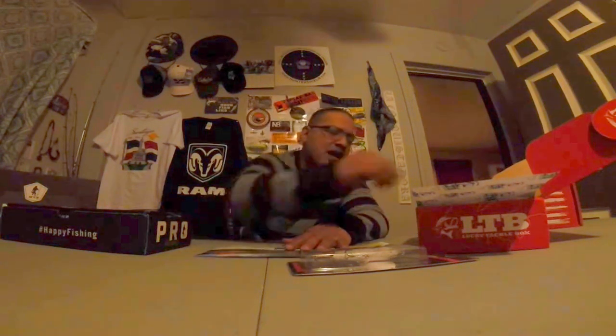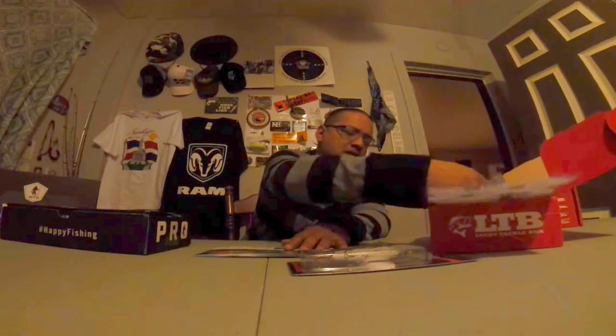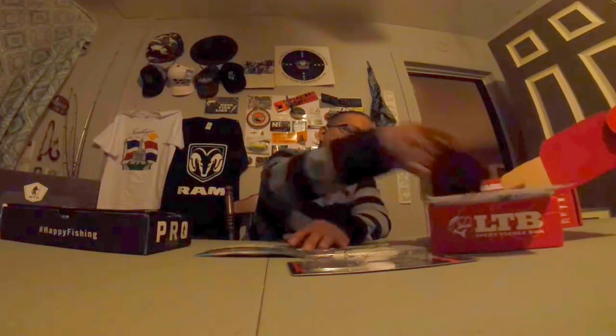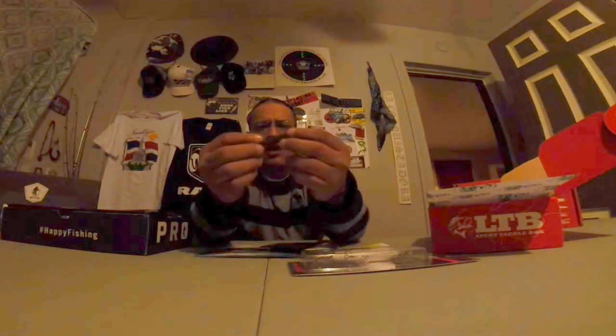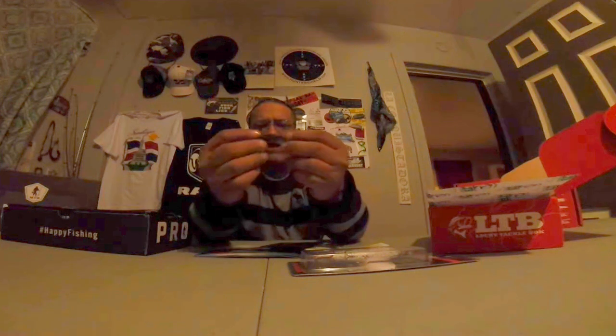Next up to bat, we got V&M Drop Shads. Check that out — little trailers. Let's look at one real quick. You can see that there. It's nice, good texture. I'm sure that tail will do some action in the water. These look like awesome trailers. Definitely going to use these for my jigs — you know I'm the jig master.